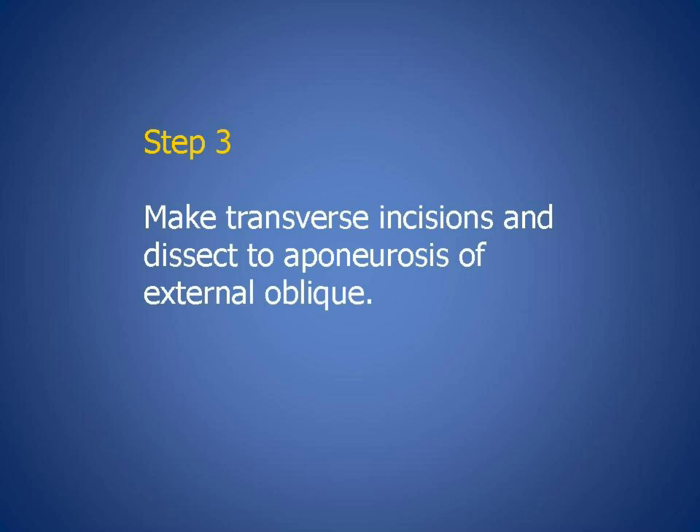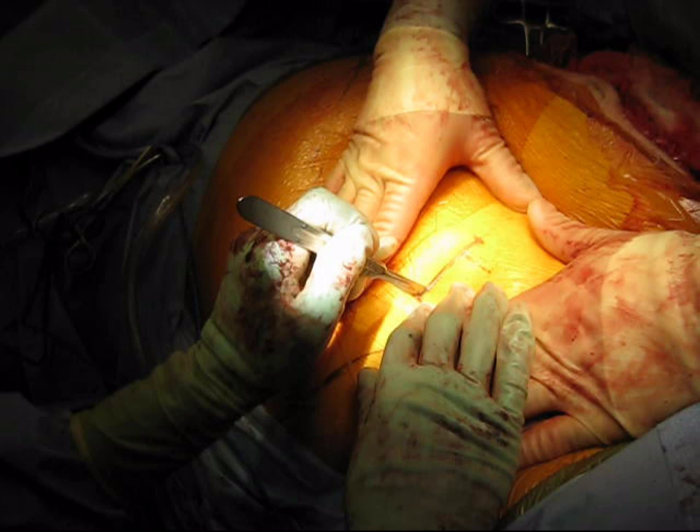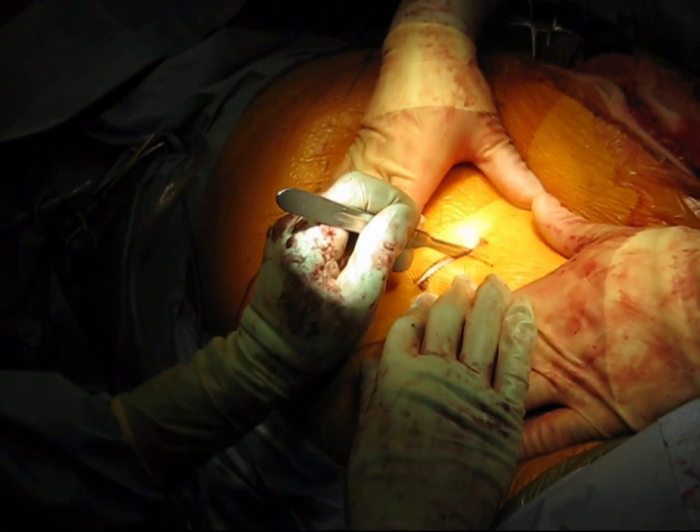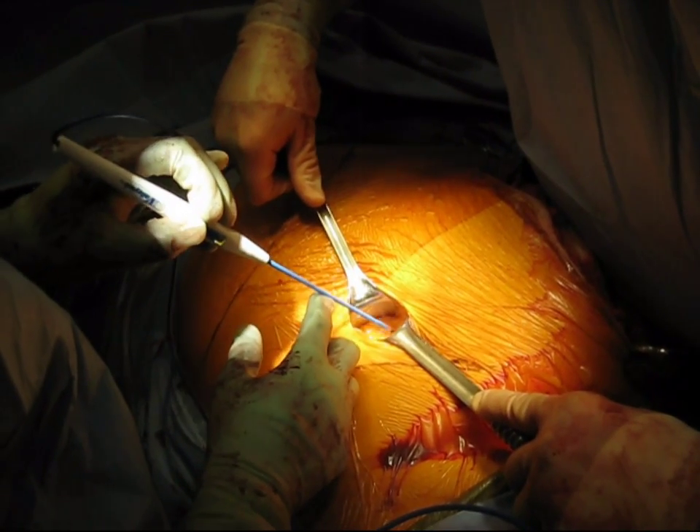Now we are ready to make a minimally invasive separation of components. This can be done by making two transverse incisions, each five centimeters in width. The incisions should be centered about halfway between the costal margin and the iliac crest. The center of the incision correlates to a point two centimeters lateral to the lateral border of the rectus sheath. We are making the transverse incision; the width of the incision is the width of a small Richardson retractor.